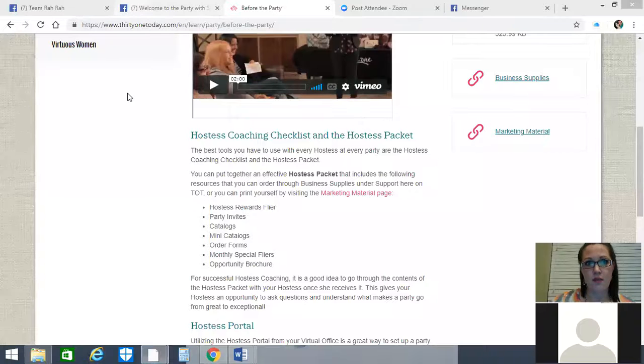So you've determined the right party type, set expectations, asked her to make a wishlist, helped her get her guest list going. Now go ahead and send her the hostess portal link on 31 Today. I'm going to share my screen quickly to make sure those watching know what I'm talking about when I reference sharing that link.